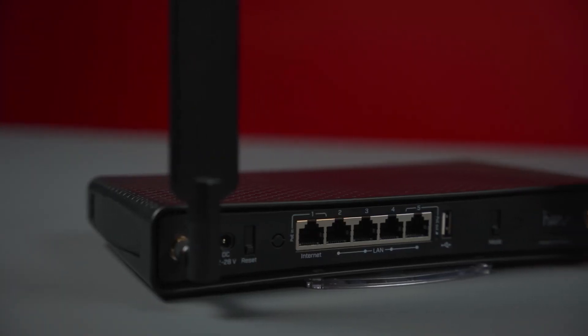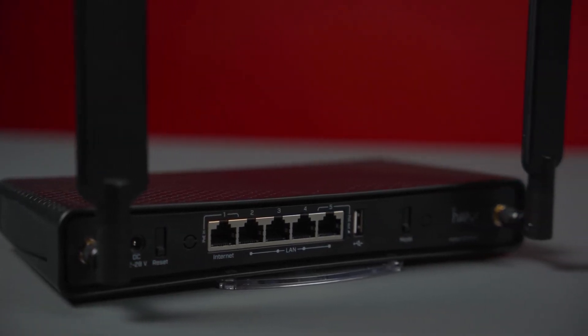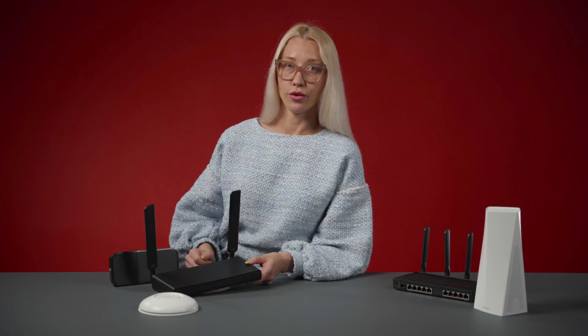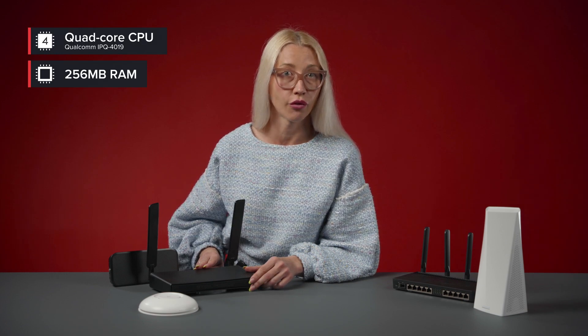As you can see, this router has two cool-looking external high-gain antennas. Strong signal in every room? Yes — one is enough. And when it comes to speed and performance, the inside really matters. Think of it as a tiny computer that decides how to distribute the internet among your devices. The better it can communicate with your smartphone, tablet, TV, and so on.